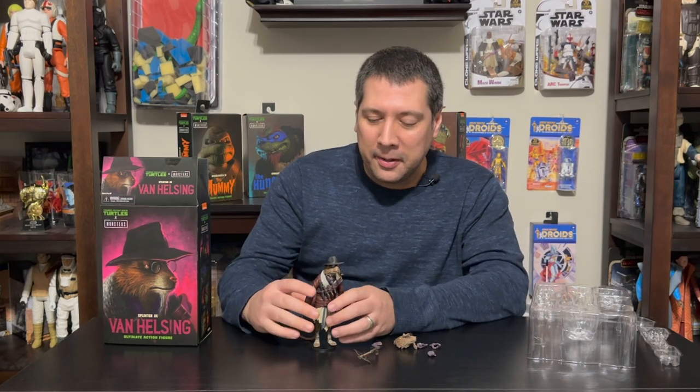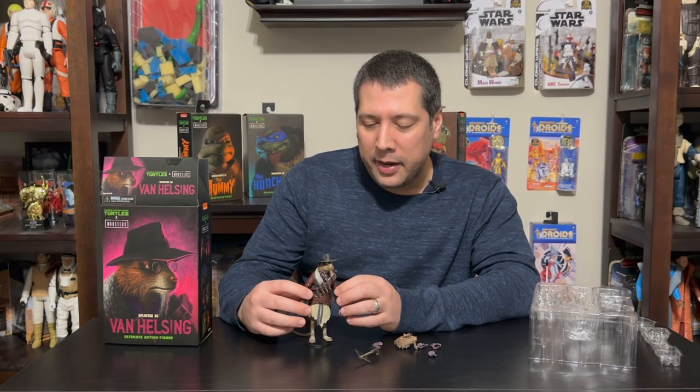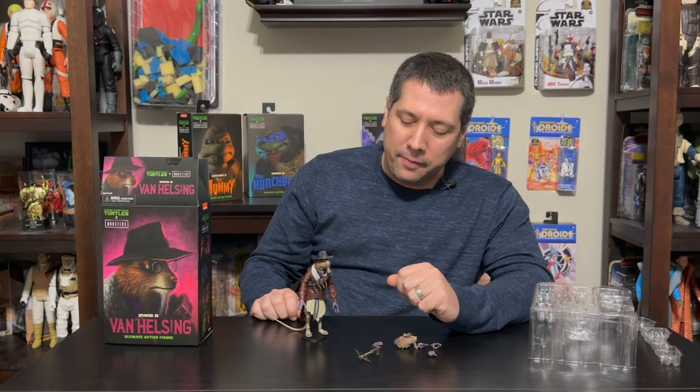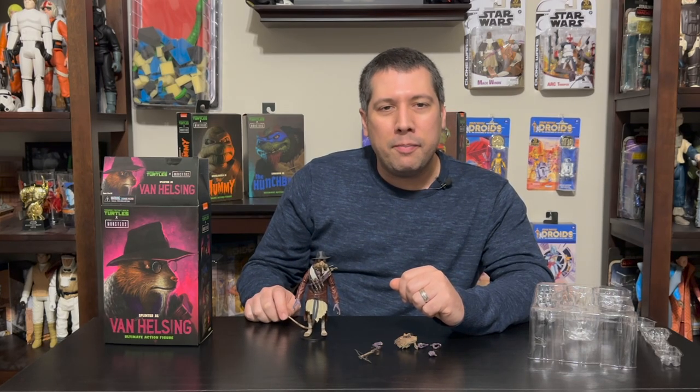This has been our look at the NECA Splinter as Van Helsing crossover — a really sharp figure and a great addition to the line. We've got more coming up; we're excited about Donatello as The Invisible Man, who should be out in about a month or two, and Casey Jones as Phantom of the Opera, which is the most obvious choice for him. We're going to keep with the Turtles theme this week, so our next video will also be Turtles related. Hope you guys enjoyed this one — as always, like, subscribe, and follow, and we'll see you next time.